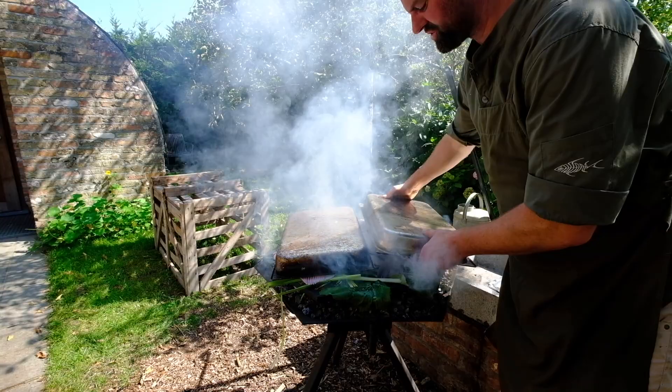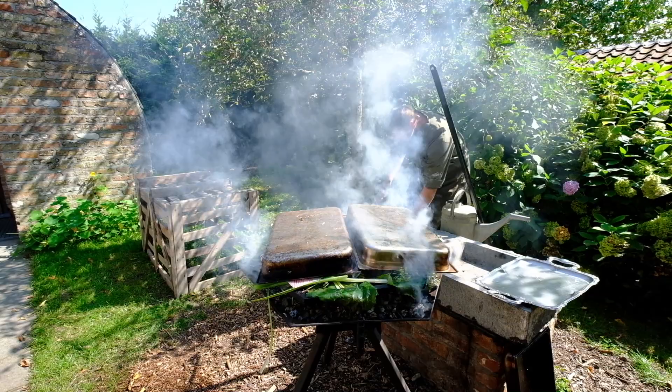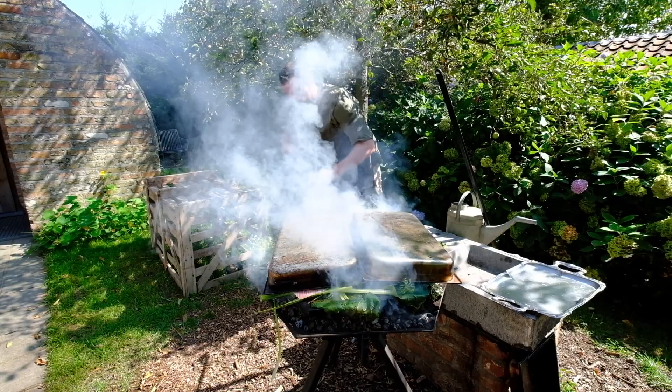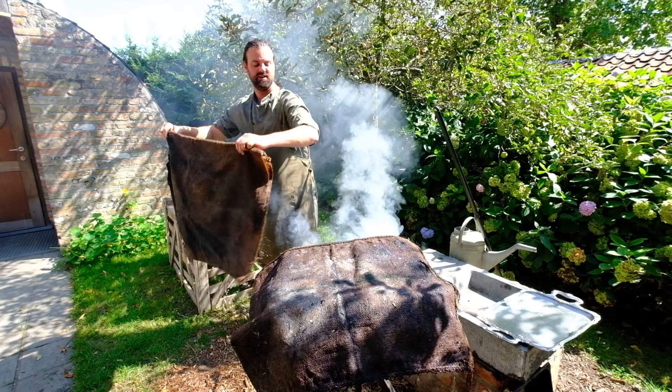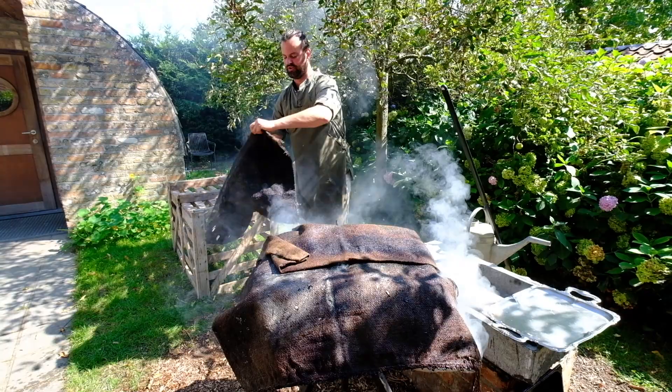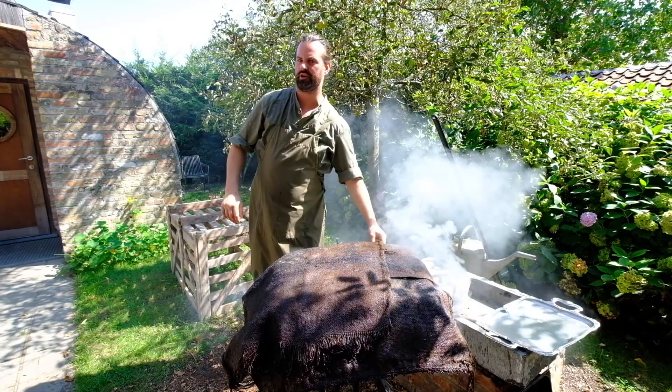We make a kind of oven structure and I want to keep all the heat inside. We do this with blankets made from old coffee bags. We soak them in ocean water so you get a smell of the sea, mixed with all the leek and herbs we put on the grill. Now we're going to steam the fish.